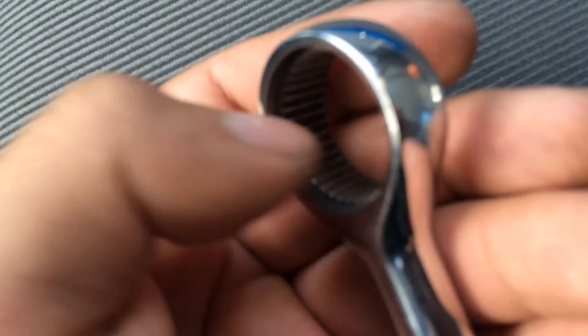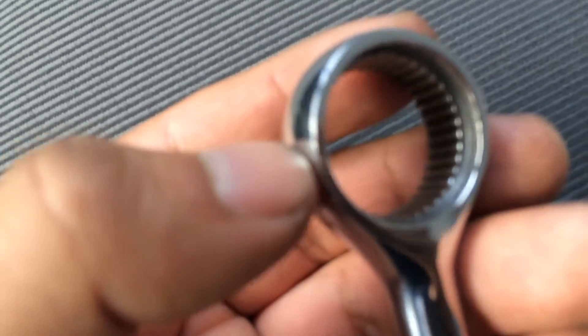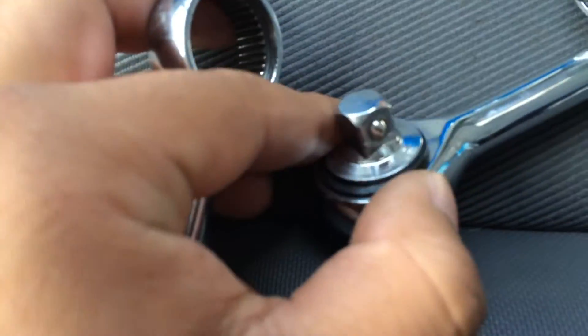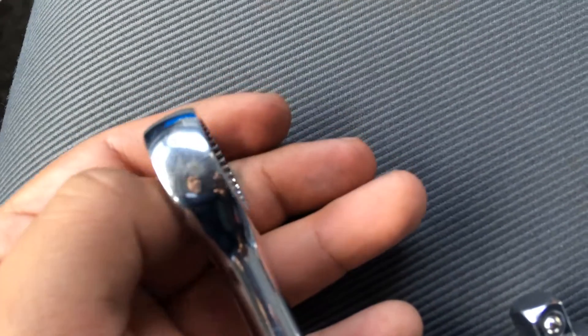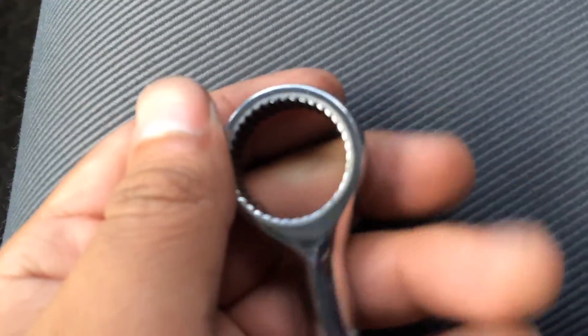If you want something better, just spend the money at Harbor Freight and get a $15 ratchet — it's worth it. I actually got a $10 composite one, but really just go for something better. $15 minimum. Or get a Snap-on — those are well over $100 but they'll last you a long time, maybe even a lifetime, and they come with a guarantee.